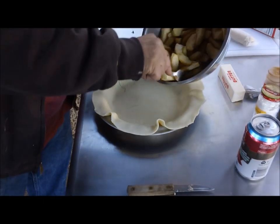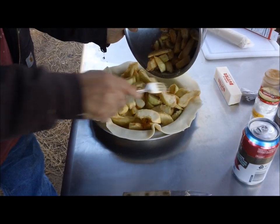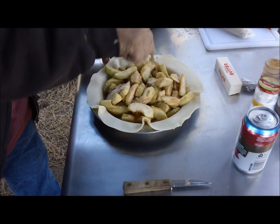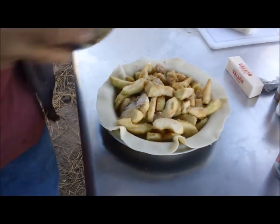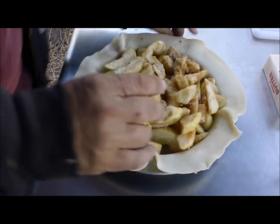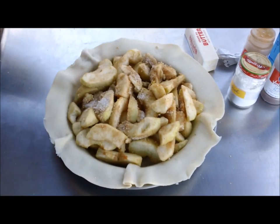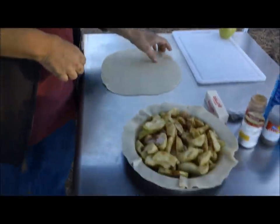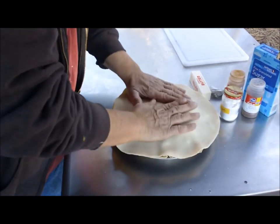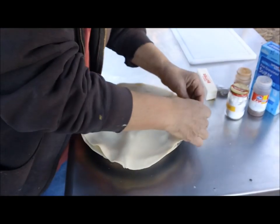We'll put it in our apple mixture. That's going to be good. We rolled out the other crust a little bit, we'll lay that on top, push down a little bit. I've never done this, so we're going to give it a shot and pinch the edges.